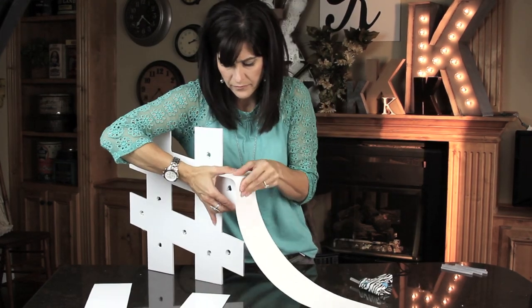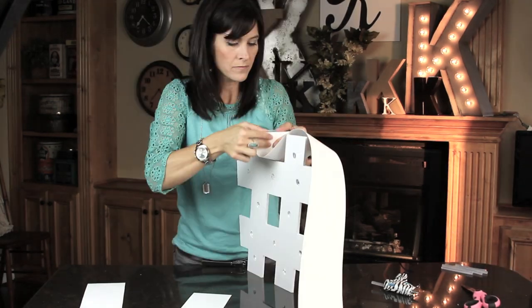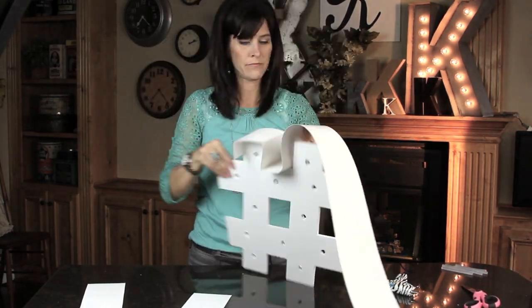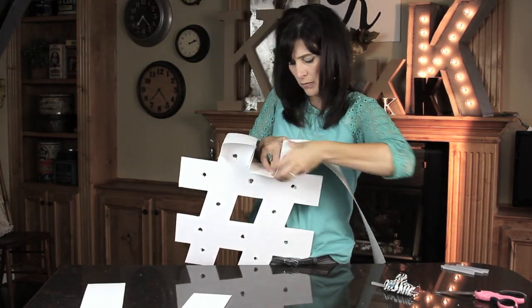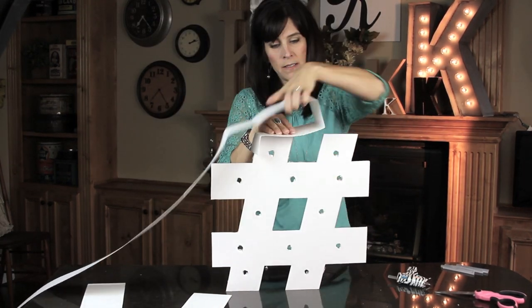Glue the strips all the way around your shape. You want to place it so that the foam board is in the center, going all the way around. Don't forget to crease all of the edges — this gives it a nice crisp and more professional look to your work.